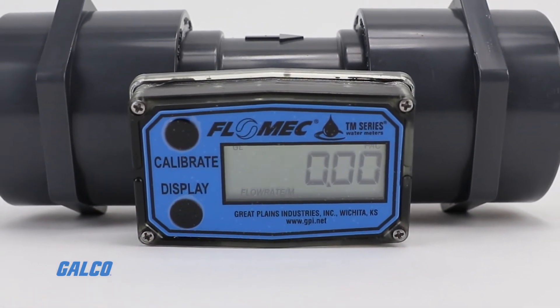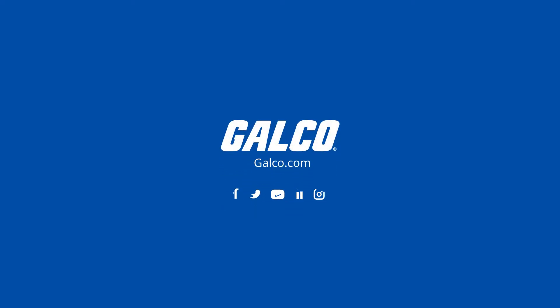To learn more about the Flomex TM series and other Flomex flow meters, visit galco.com.